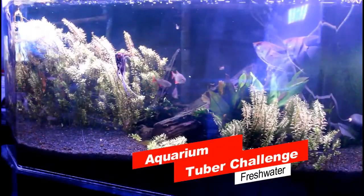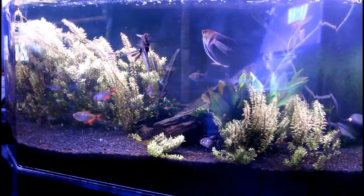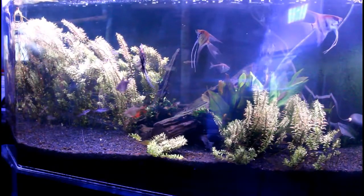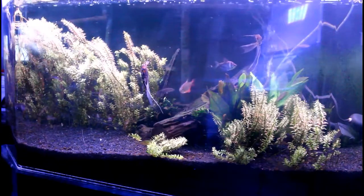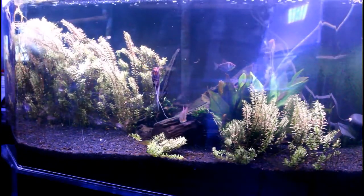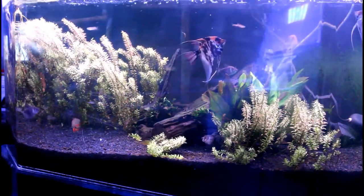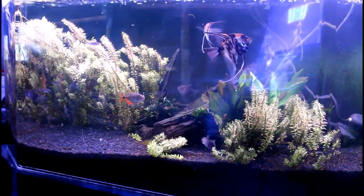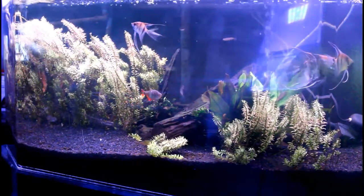This is the freshwater remix for the aquarium tuber challenge, where I'm gonna challenge three people in the freshwater community. D from Brooklyn — I heard you — I went to your channel, watched a video, grabbed the questions, and said, you know what, let's get everybody involved.